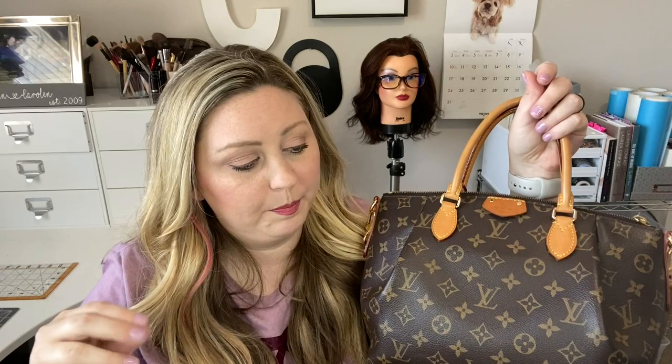For storage, I put bubble wrap or air paper in it to help it keep its shape. Because of the Vachetta, I don't want the sun hitting the bag and aging it unevenly — especially since if one handle is back and one is forward, it would age them differently. I've even seen purses where you get a line from the handle laying on top, just from the sun not hitting evenly there. So I'm very careful about my Vachetta pieces.